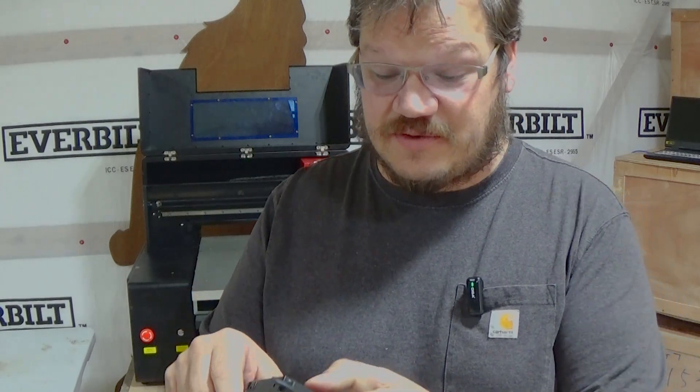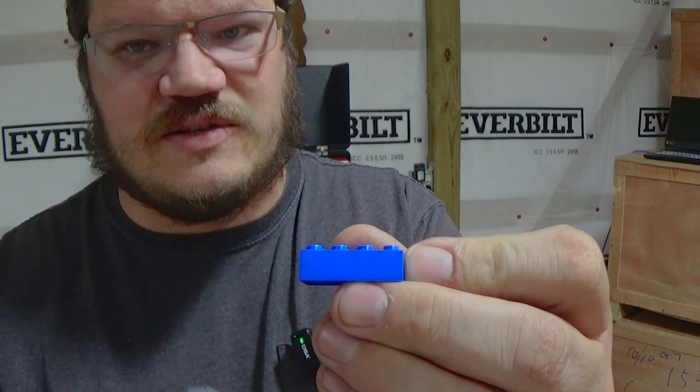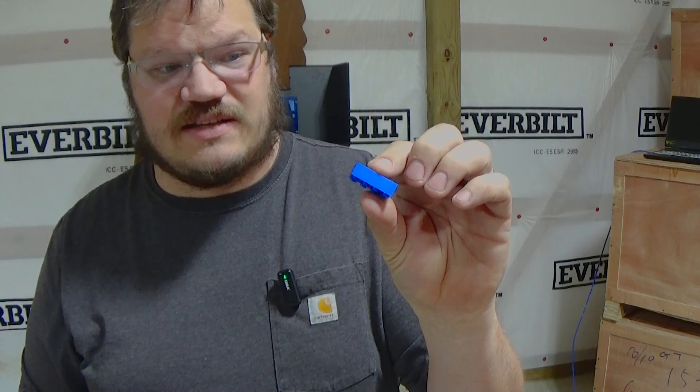I suggest getting some calipers — any calipers will really do — to get the size of the block. So we want to print right in here, and I'm going to get my measurements, my width. I'm American so I'll measure in inches: 1.24 inches wide, which is about an inch and a quarter, by 0.36 inches tall, which is about three-eighths of an inch tall. And that's our printing area.